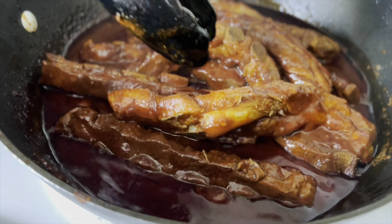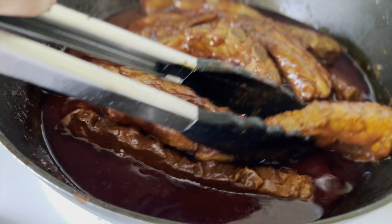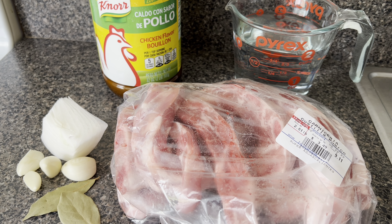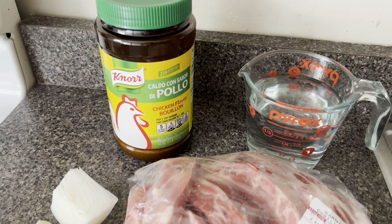These are the ingredients I will be using to flavor the ribs. I'm using two and a half pounds of pork ribs, four garlic cloves, one fourth of an onion, two bay leaves, chicken bouillon, and water.